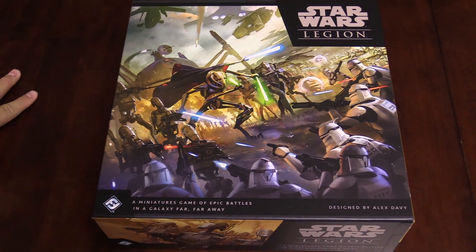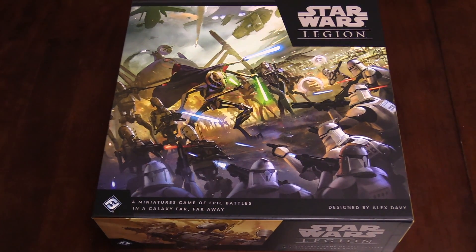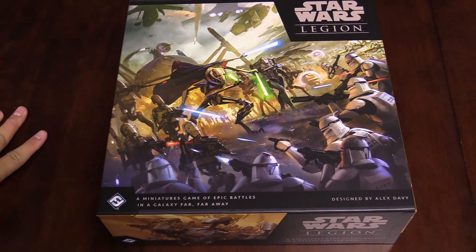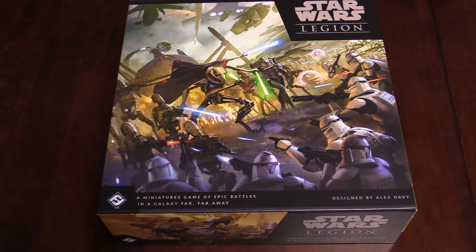It is a two-player starter with enough forces for you and a friend. You've got the starter armies for a Galactic Republic army featuring the Clone Troopers, and a Separatist Alliance army featuring General Grievous and his battle droids — sounds like a cool band name. If you're looking for this one, it should be out in stores, or it's definitely up for pre-order from FFG and your favorite local gaming store. It's a new era — the Clone Wars era — and it's still compatible with previous Star Wars Legion stuff too. So you can throw down in some weird alternate universe where you've got General Grievous fighting Darth Vader and the Empire, or Luke and the Rebels against Obi-Wan.